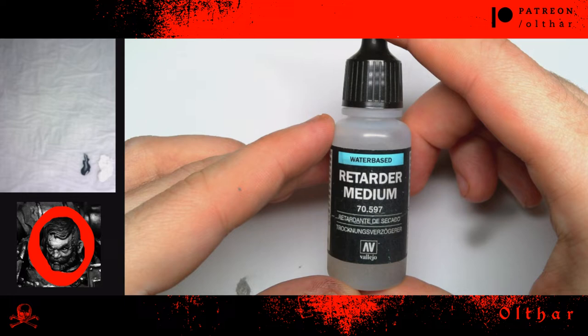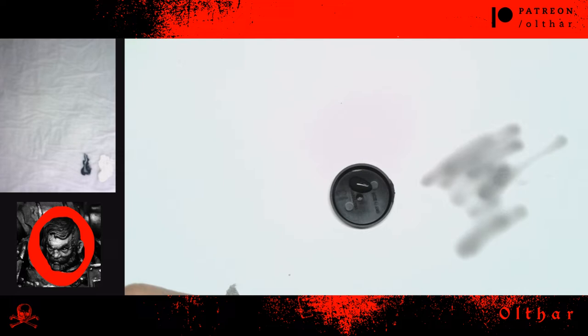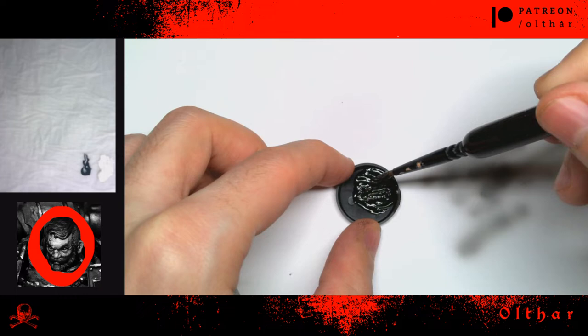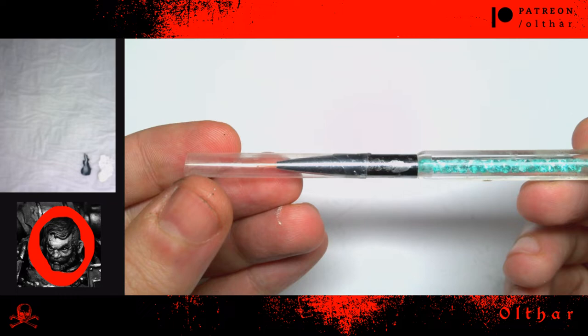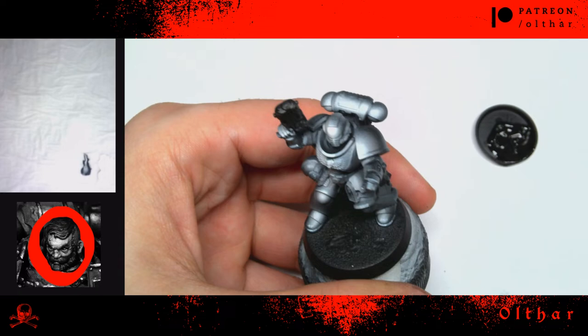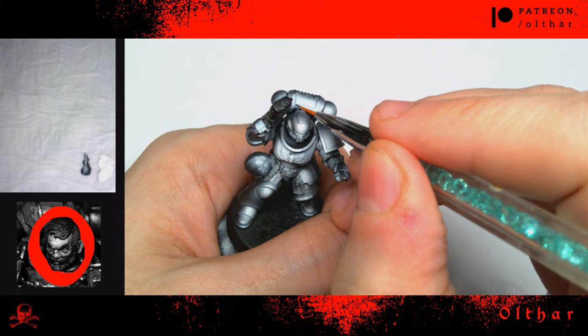Now I am going to outline my model. Space Marines have a lot of armor plates separated by lines that will need to be filled with a dark color to stand out and read better. For this I am going to use a 50/50 mix of retarder medium and black color. Make sure not to add water or you will break the surface tension of the paint. My special weapon for hotlining is a nail art brush, due to its long bristles — such brushes can help you to follow the crevices without any effort.